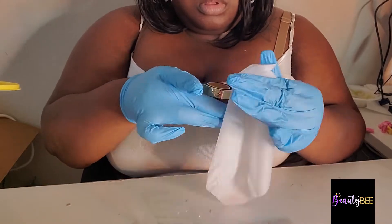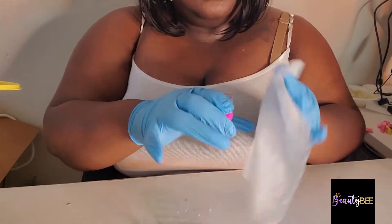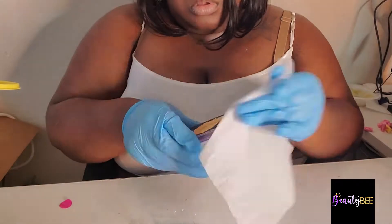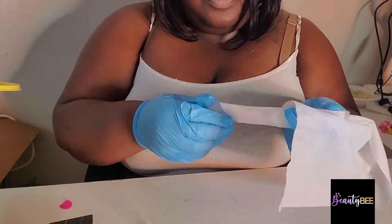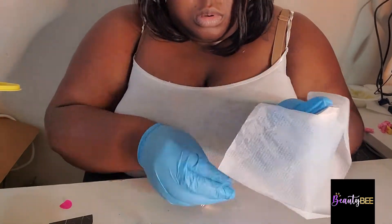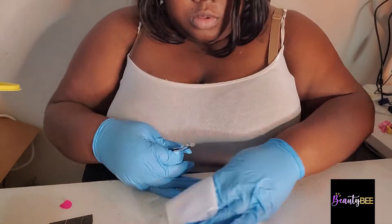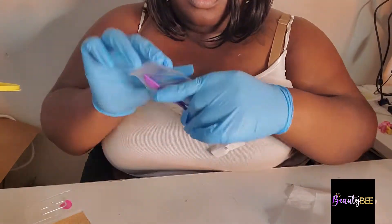Now I'm just taking a disinfectant wipe and wiping everything down. I do have gloves on just to make sure everything is sanitized with the COVID situation. I use those stickers to keep track of my lashes — just another way for me to know when I'm getting low. I wiped the outside of it and now I'm wiping off my tweezers. Basically this part I'm just sanitizing everything before I put it in the envelope.